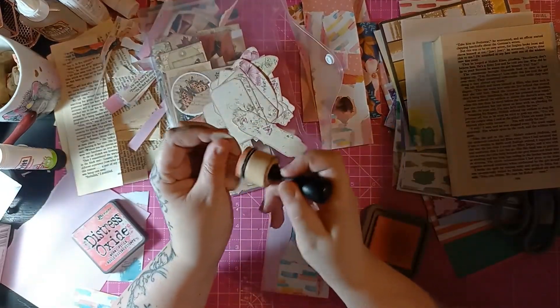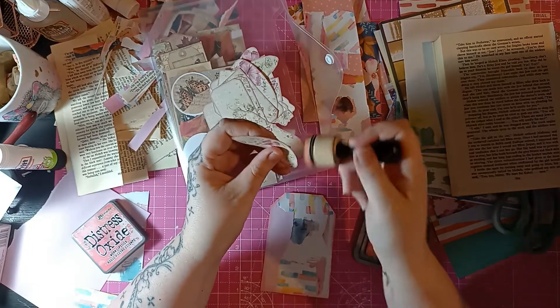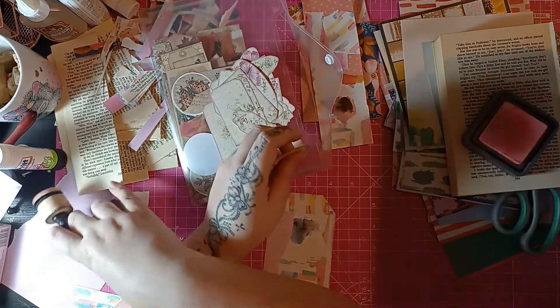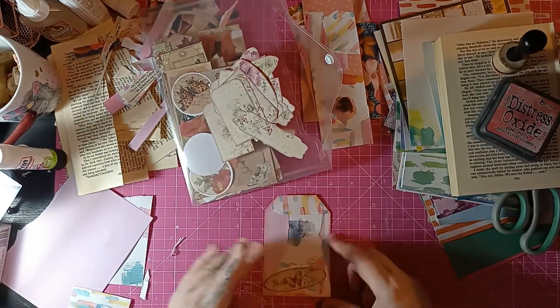So yeah, these are from G from Happiness and Crafting — this is her Pink Butterfly Collection and I'm absolutely in love with this set. This is one of the new ones I bought myself for my birthday, and I do absolutely just adore this set. It's so cute.